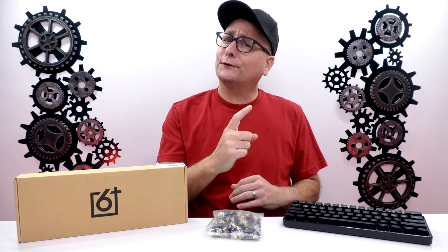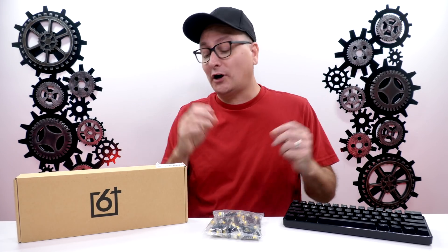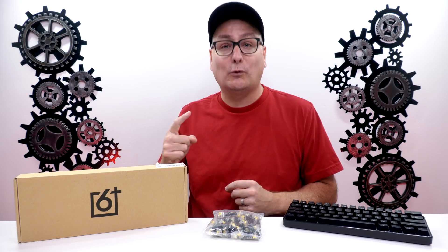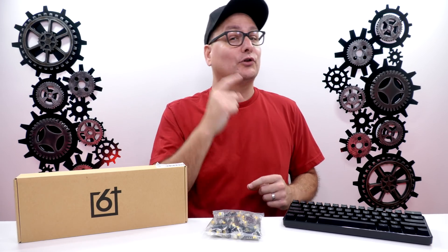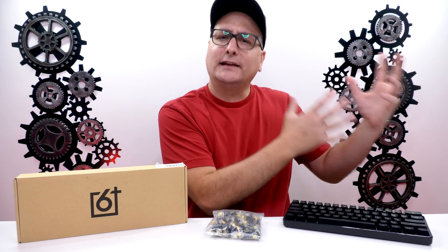Hey everyone, Techni here with not necessarily a review today, but just trying to figure something out. I've been getting a whole lot of comments lately and hearing a lot of people saying that